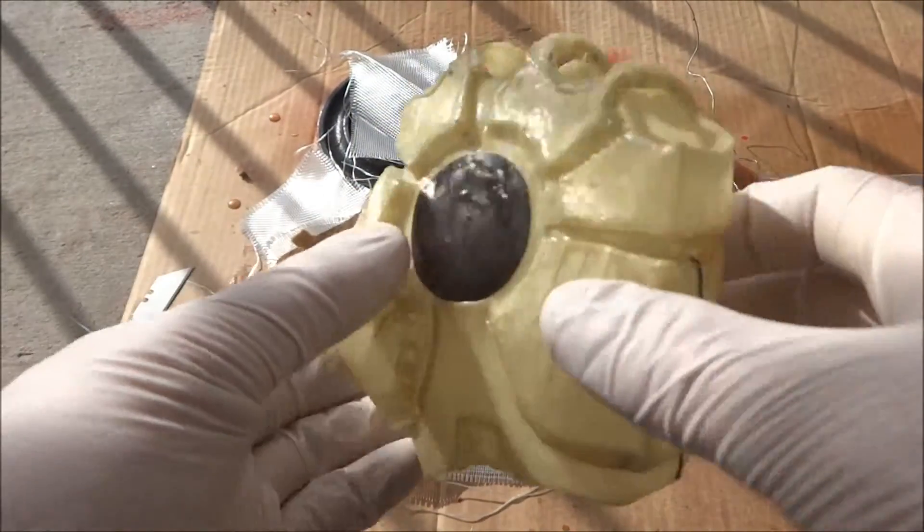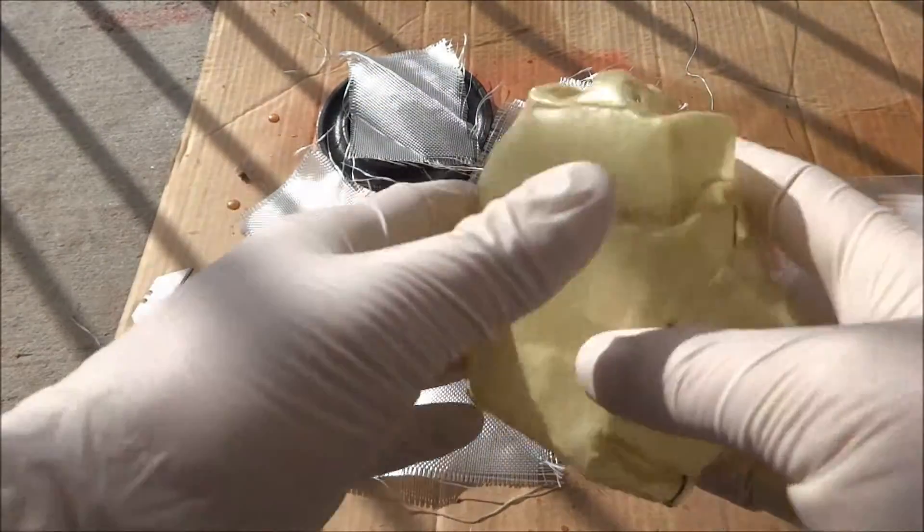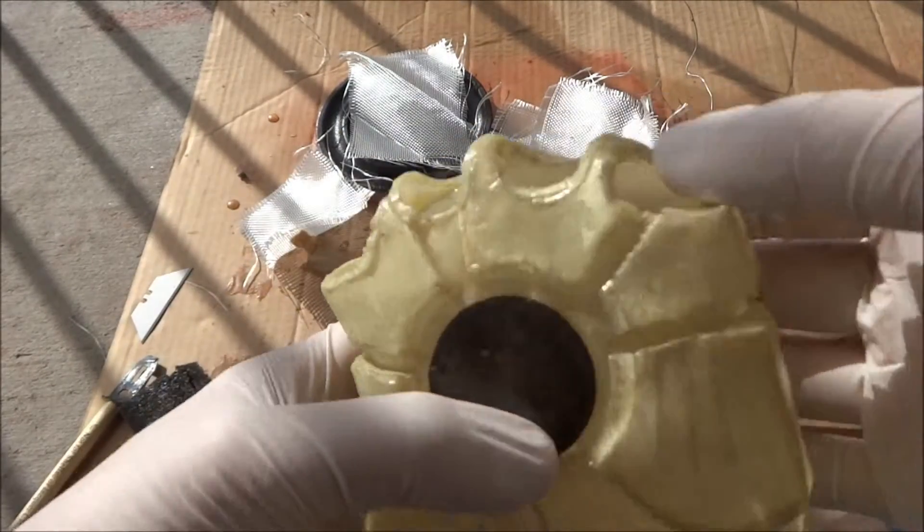I let the hand sit for about 24 hours. It's still weak in some spots, especially on the back of the hand. That's where I have to really put the fiberglass, and also on the knuckle area.